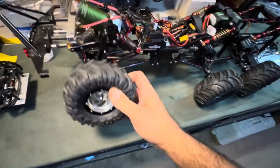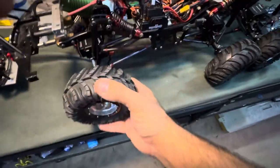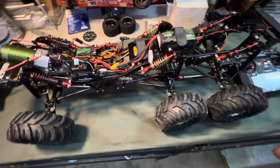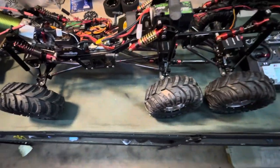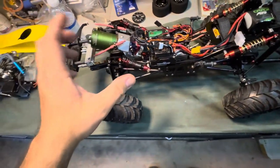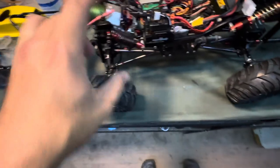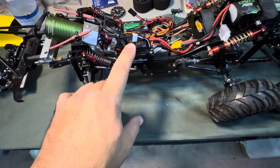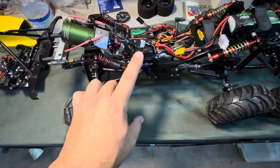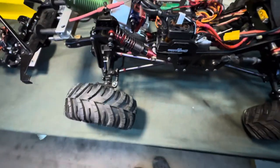It is a full articulation build — you get good flex out of this thing. There are 12 shocks throughout the entire truck, cantilever setup. It is driven off of a Castle 3800kV motor, paired to a brand new Copperhead 10 ESC waterproof. Gotta tell you, I love this thing — super cool, very tunable, overall great system.